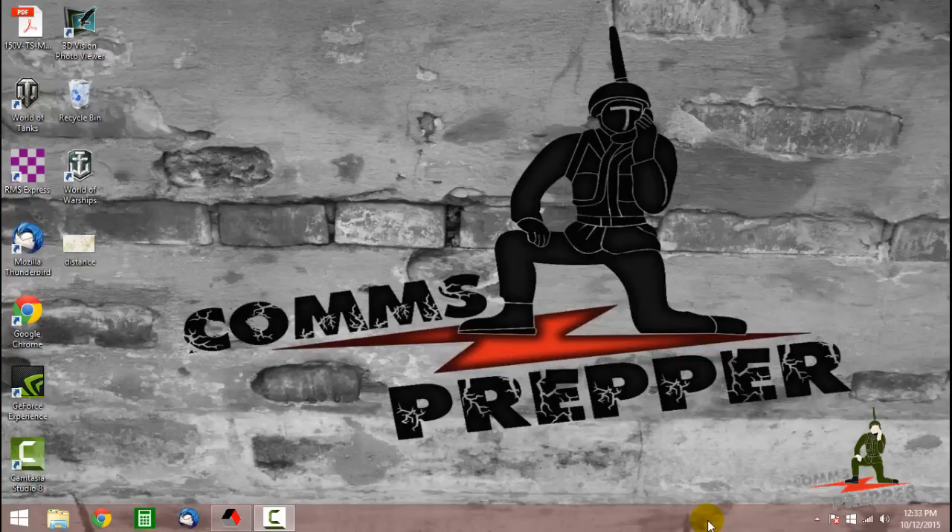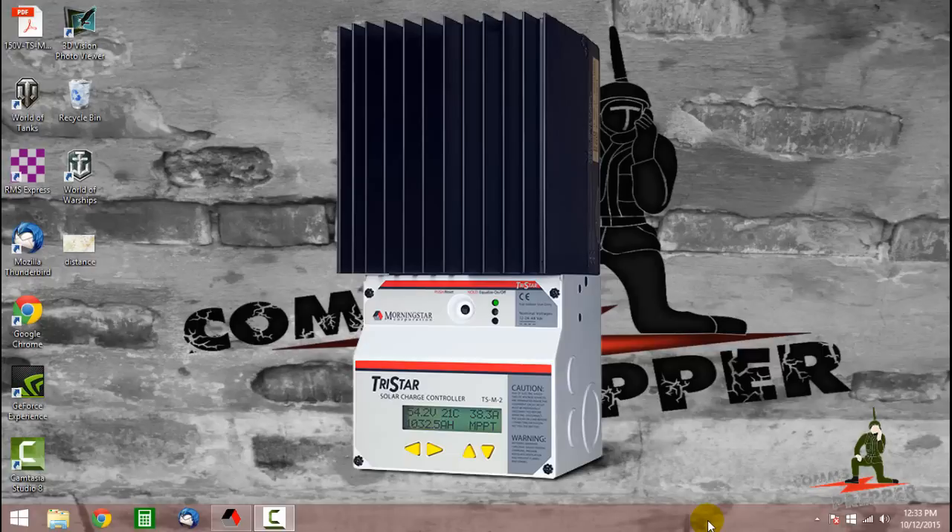Hello YouTube Preppers, this is the Comms Prepper. In this video I'm going to demonstrate how to remotely start a battery maintenance equalization cycle with Morningstar's TSMPP-T60 charge controller.